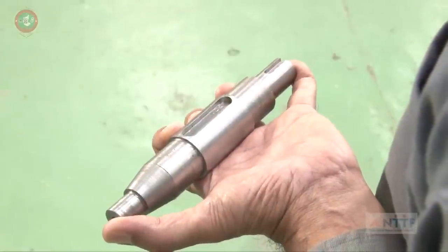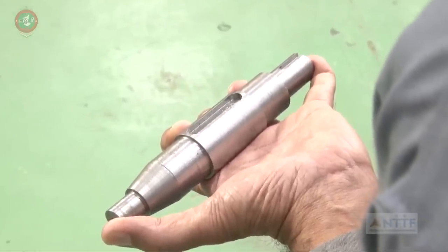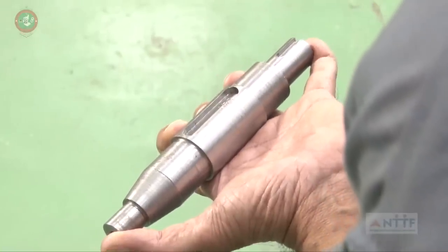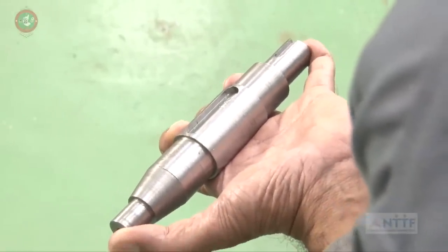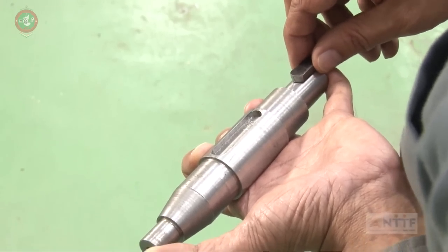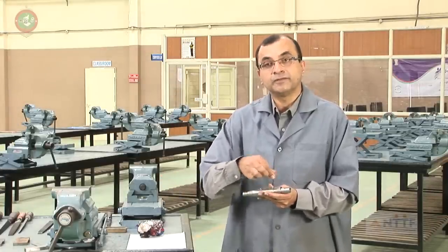Let us go into a little detail. I have a steel component in my hand. In this steel component, there is a groove here and a second groove here. Into these two grooves, two more components will get assembled. I am bringing a second component — it has to assemble into the first groove. I am bringing a third component — it has to assemble into the second groove. To make this happen, I need to remove the extra material from both the second and third components so that they can fit into the grooves of the first component.